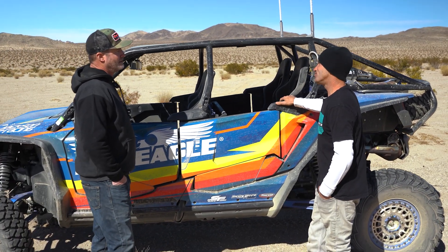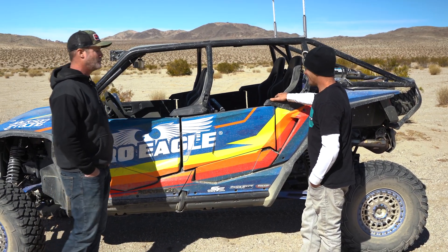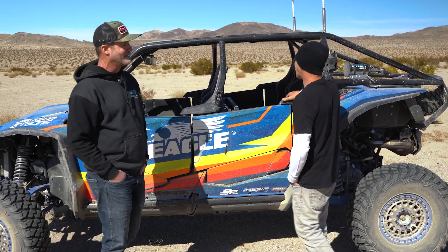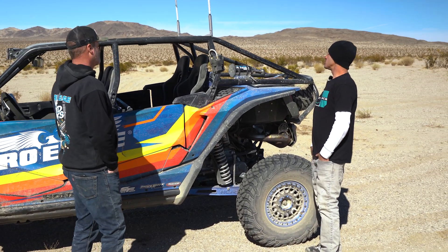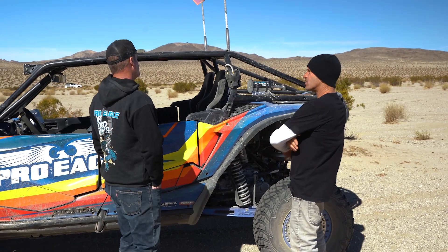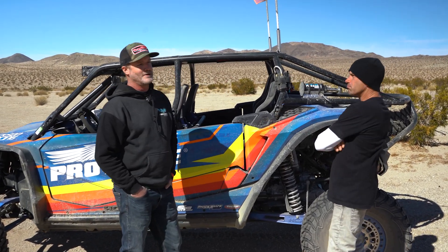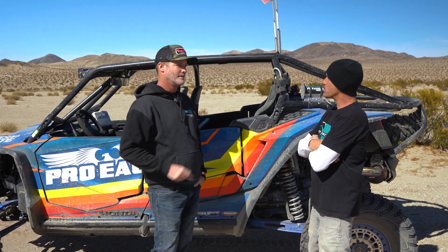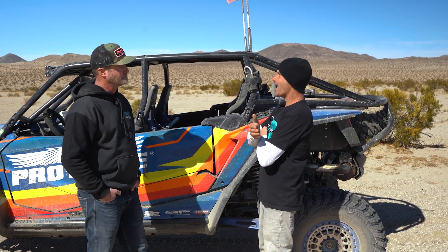Rick remembers the car from the Mud Nationals — it was caked four inches thick with mud and they're still finding mud in places they didn't think it could get. Up front there are Rigid lights, and there's a Rigid rear chase light bar as well — all-in-one unit. The wiring isn't done yet; they ordered Switch Pro units and picked them up at the event. They went with the Switch Pro 8-channel.